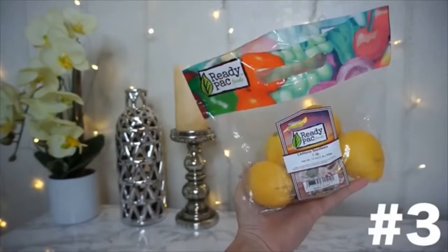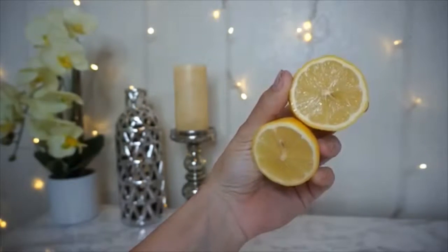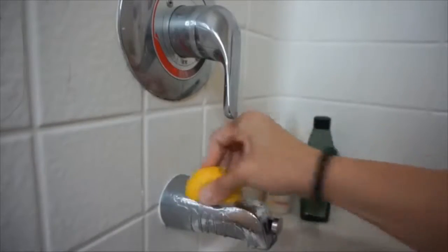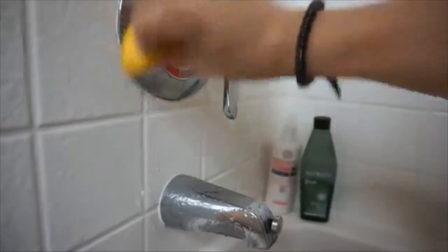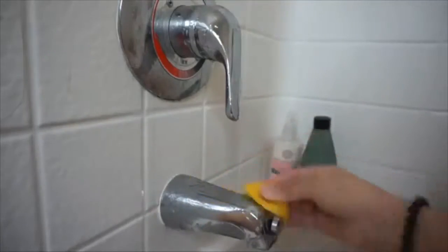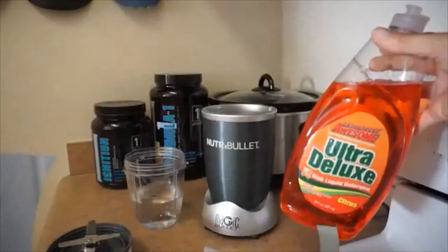The third thing is taking half a lemon — be sure to keep the other half because we'll use that for another hack. We're going to use this to get off any super old water spots in the shower. You can also use it in the kitchen, on the sink, on the faucet, anywhere that has old moldy or water stains. I originally found this on Pinterest. It takes a good five to ten minutes to get everything off, but once you're done, the result is just amazing.